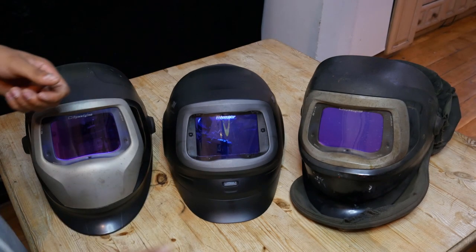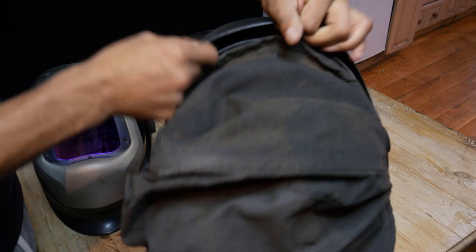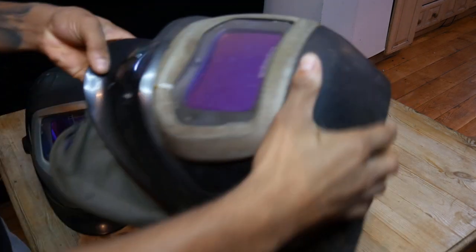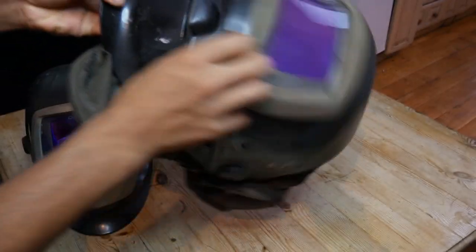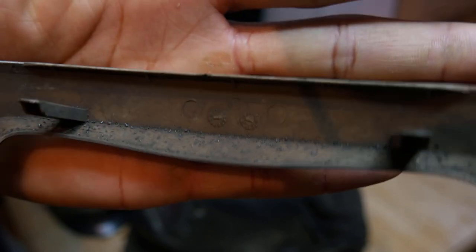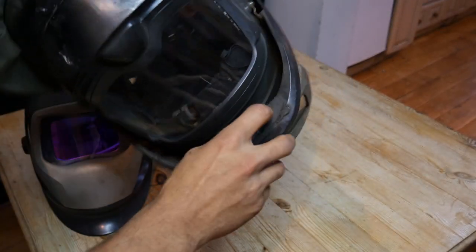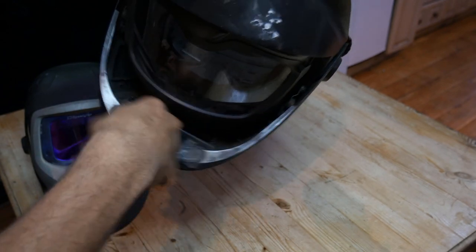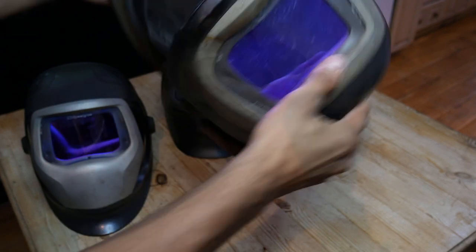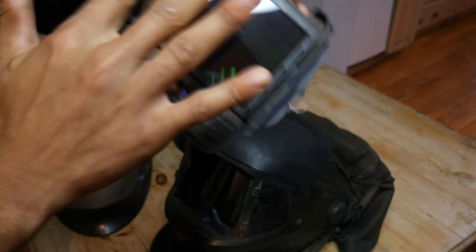A lot of the problems that the old mask has, this one has solved. When I was talking about sparks getting down here — see that cover? Sparks will get down here and settle either in your grinding area or, worse, inside the actual screen. Another problem the old mask had was a lot of dirt getting underneath here and making the screen dirty. See how dirty all of this gets — it shouldn't get that dirty.